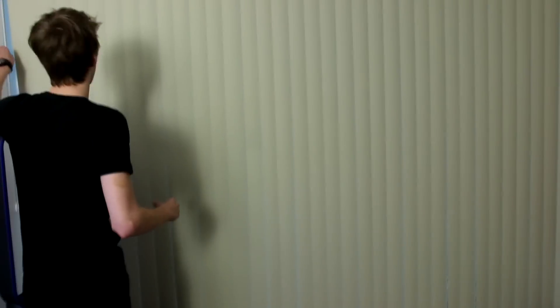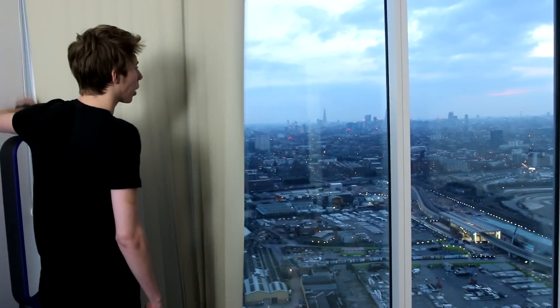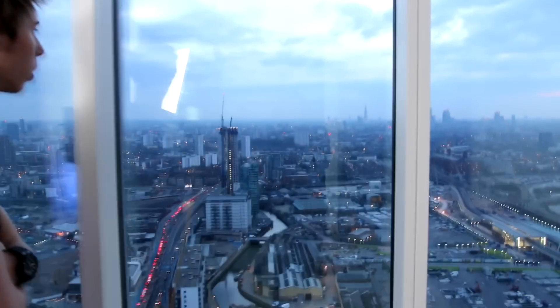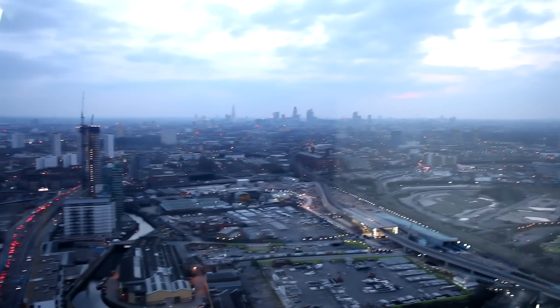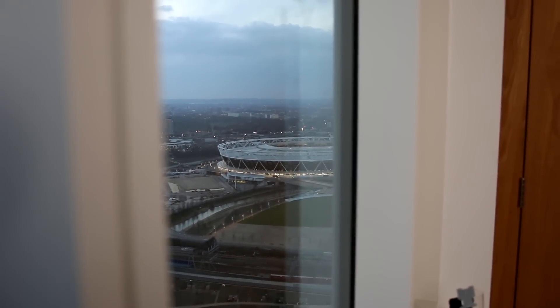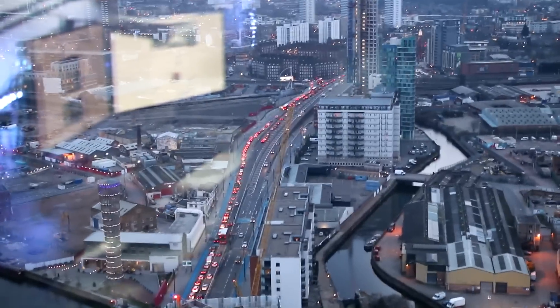I actually get to work with an amazing view right next to me. Oh my god — what a horrible day. It's not that bad actually — pretty great. This pretty much sums up London. You can see what's going to be the West Ham Stadium next season, and those long lines of red dots? That's traffic. That sums up London, that sums up Stratford.